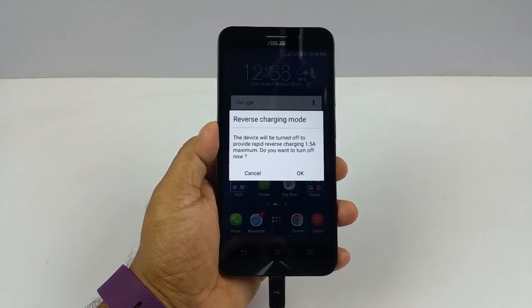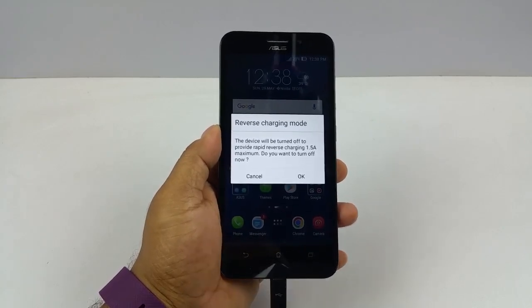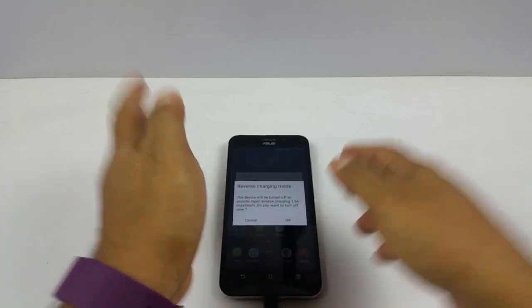You can also have it switched on, but that probably won't give you an optimum charging. I will just switch it off.